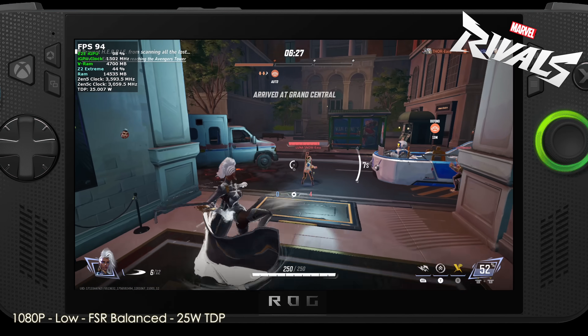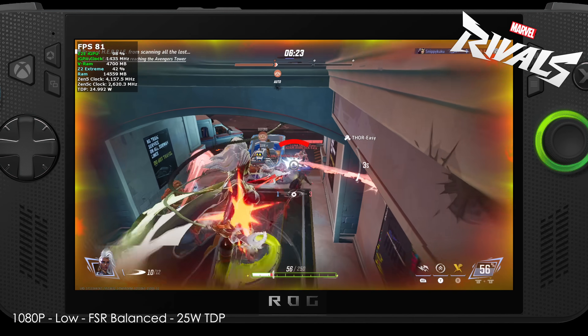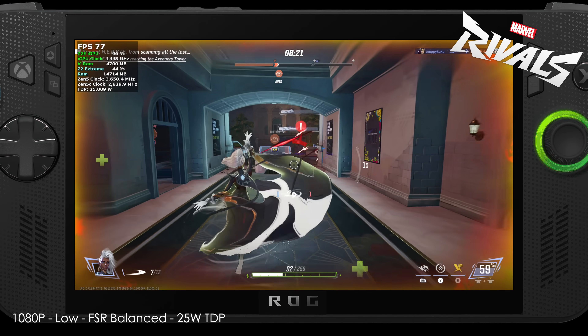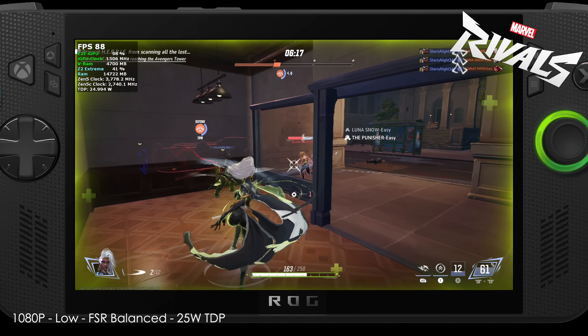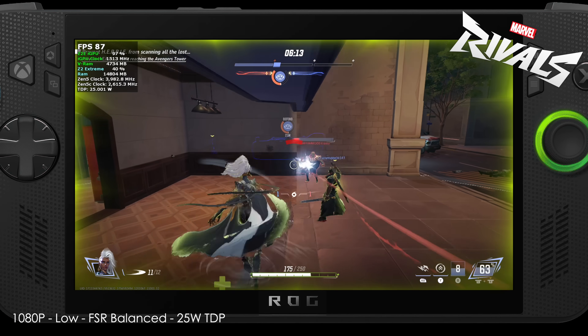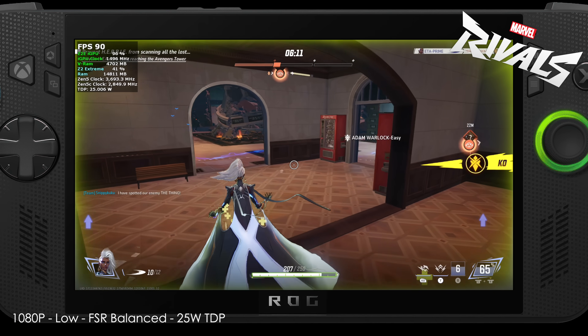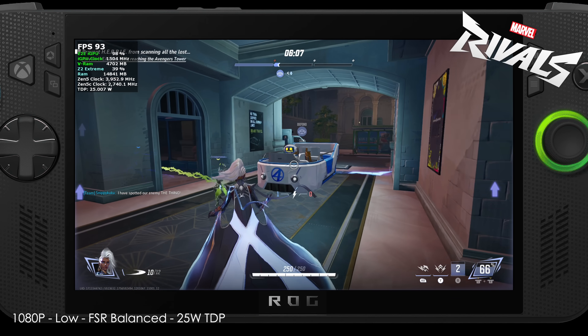Marvel Rivals is in a weird spot on these handhelds because we've got limited resolution options — either 1080 or 720, no 900p. Right now we're at 1080 low with FSR set to balanced at 25 watts. I do believe with those same settings at around 18 watts at 900p we could still get over 60 and have a pretty good time with it.